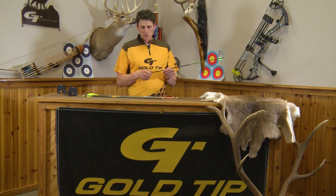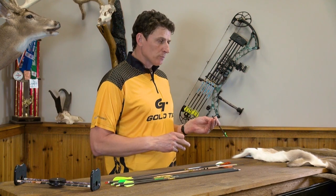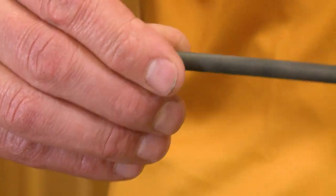In order to shoot a screw-in point on this, it has to have an insert system — you'll hear people talk about inserts. The insert is just an aluminum coupling system that we screw a variety of different broadheads and components into.